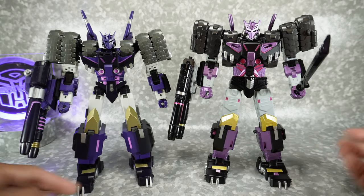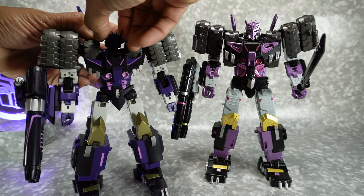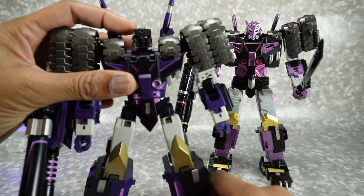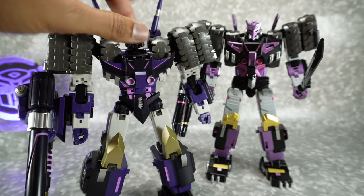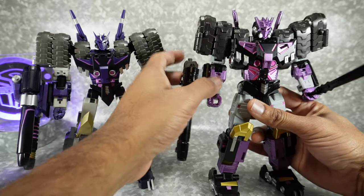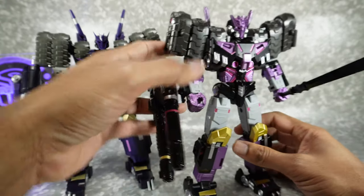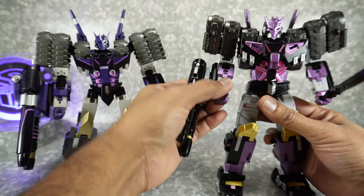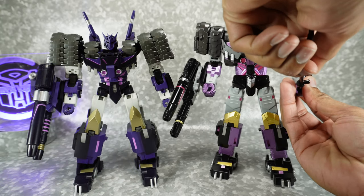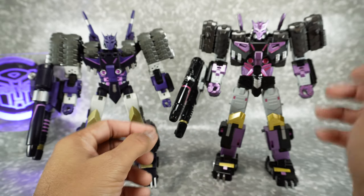Now let's talk about gimmicks. The MMC has a removable mask — if you take off the face mask, underneath there's another face that is painted and detailed, so you can unmask him. I think that's a nice option. But then this guy comes with light-up guns. They both light up and have a little button. So I'm going to give them a tie on gimmicks, but I'm going to give accessories over to the Black Mamba — they've got that sword.